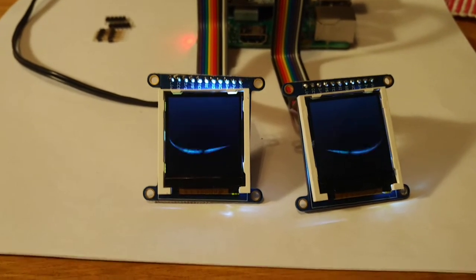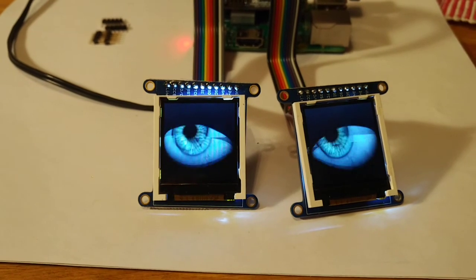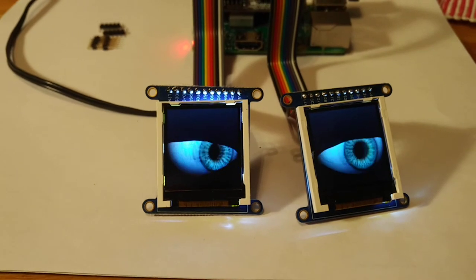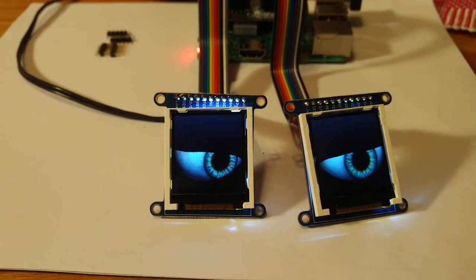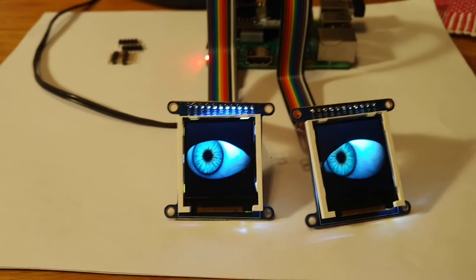Looks like I have a little flicker on the right-hand one that I'll have to take care of — there are instructions on that. The size of the iris can be adjusted by a photo resistor, so if you shine a light on it they restrict.